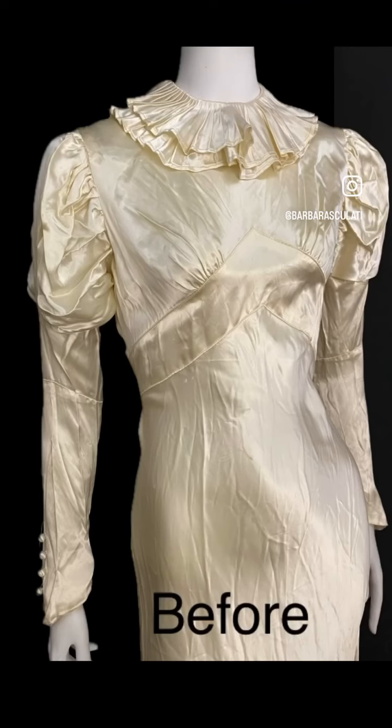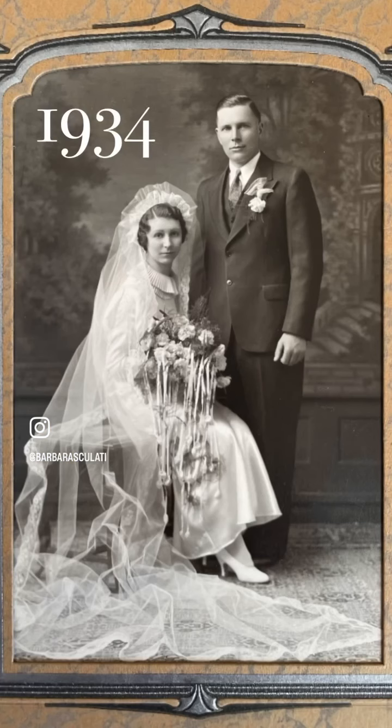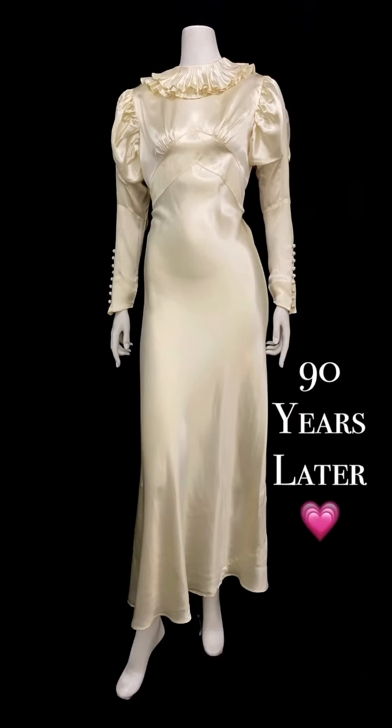I think this dress is absolutely gorgeous and glamorous. It has its little bits of damage here and there, but that's part of its history. There's Esther wearing it in 1934, and now the dress is ready again 90 years later.